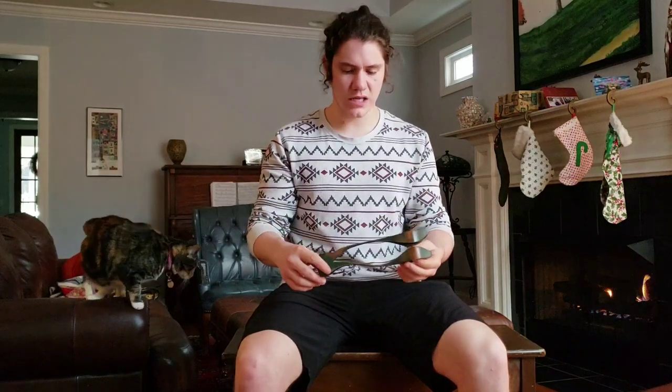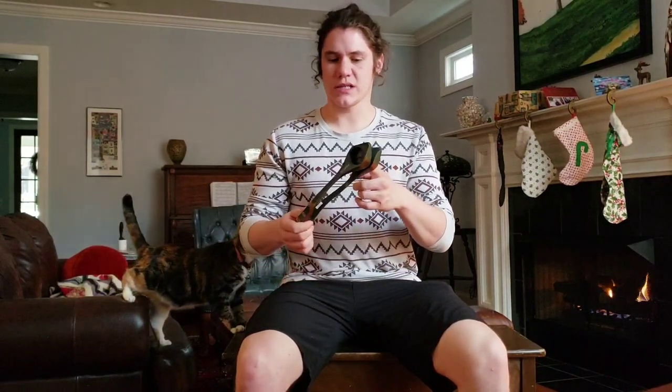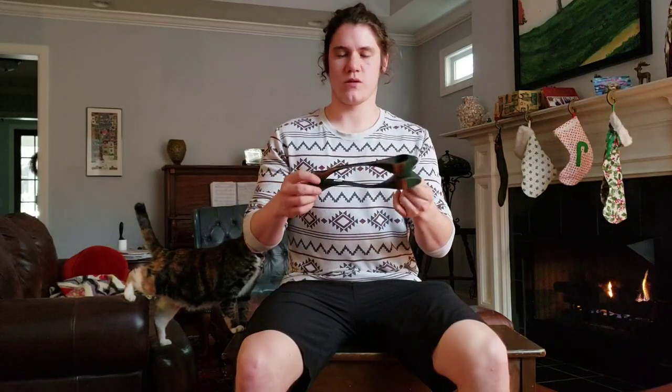Hello. So it's Christmas morning and you've just received this. You don't know what it is and you don't know what it does, and I'll help you with that. My name is Felix and these are musical spoons. The way you play them is you put your finger inside through the center like that, and then your thumb on top.